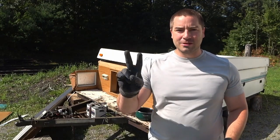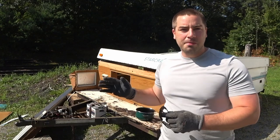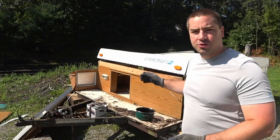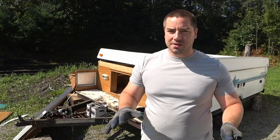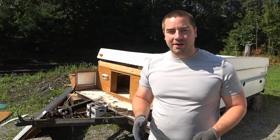Good morning everybody, this is part two of the demo of this trailer. This was a free pop-up camping trailer that I got on Craigslist. I'm going to first turn it into a utility trailer, and after that I might do something with solar on it, which would be a mobile solar application, so that would be kind of fun.